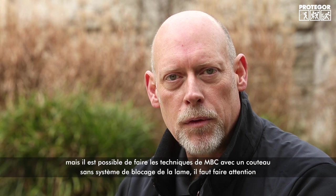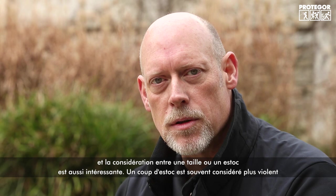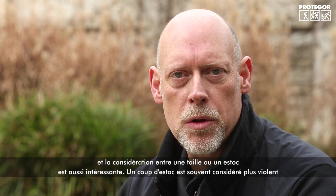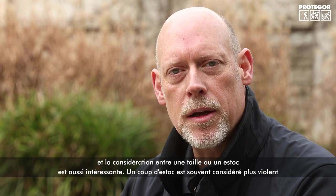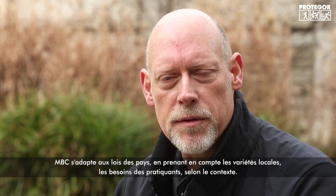You have to be careful not to do anything that causes a non-locking blade to close, but the core techniques of the system work with a non-locking blade. The focus on cutting is also more appropriate for French law — a stab wound or puncture wound is often viewed as a much more lethal, higher-level-of-force attack, whereas cutting is viewed as a more defensive action. MBC is designed to work with the laws and all their different variations.